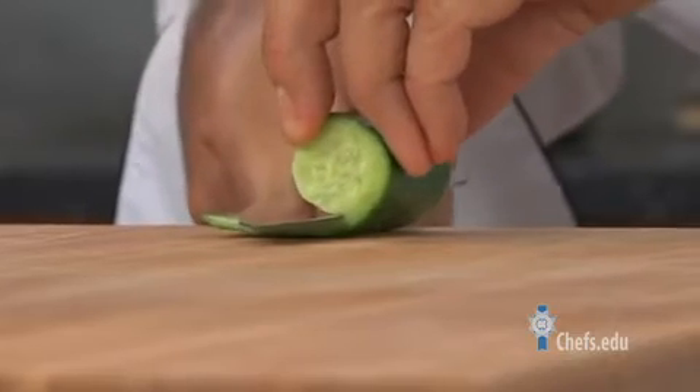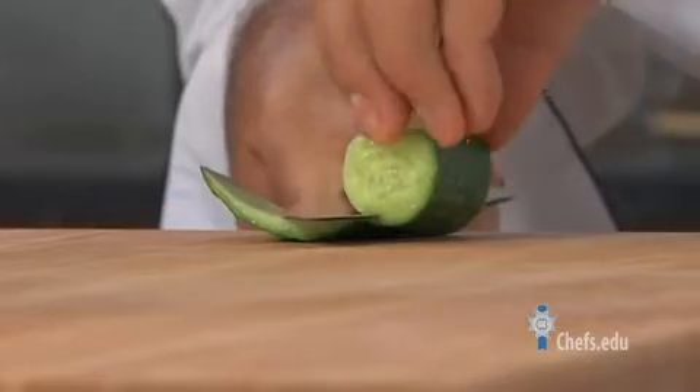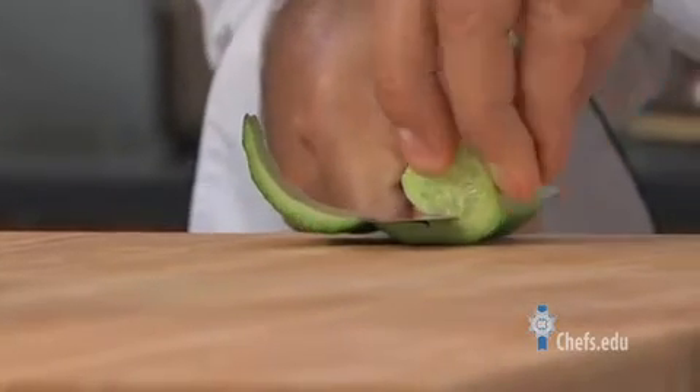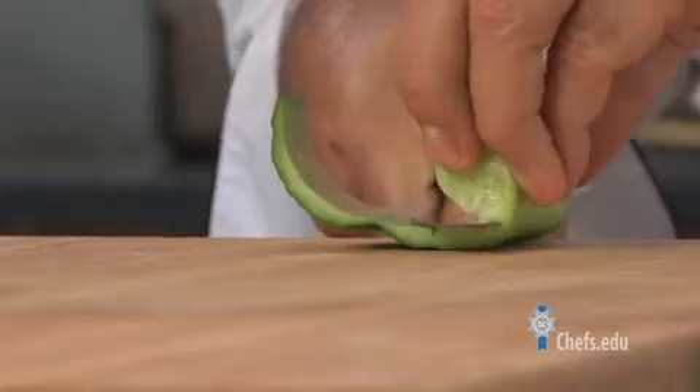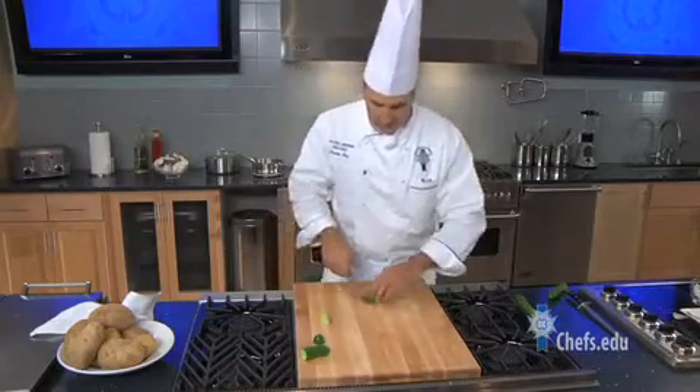Now the seeds are bitter on the inside, so essentially I'm just cutting out one step by getting the best part of the cucumber, and then just flip it over and cut your julienne.